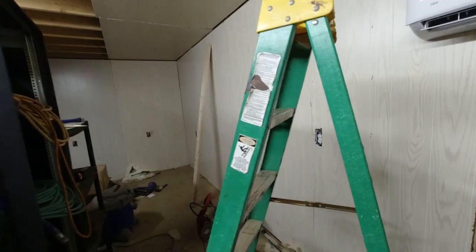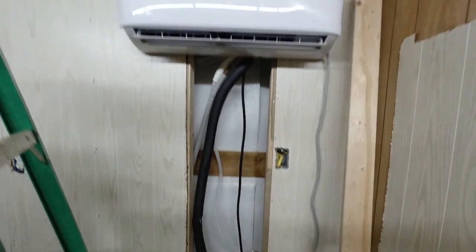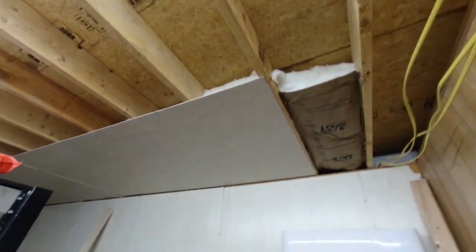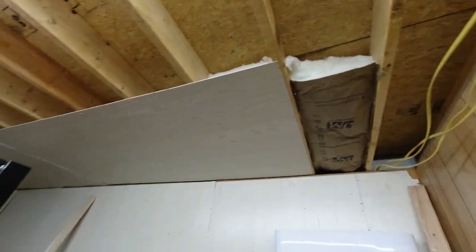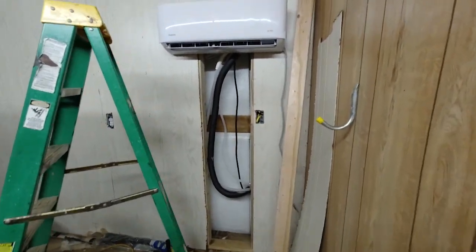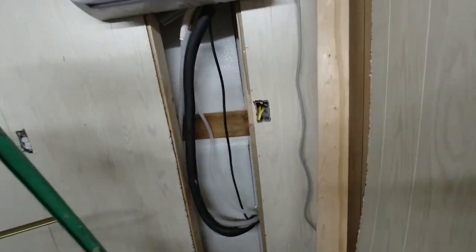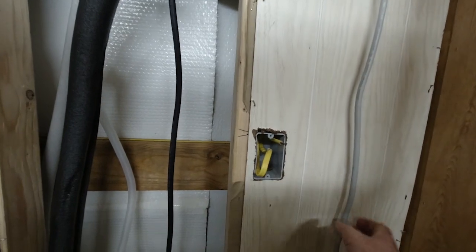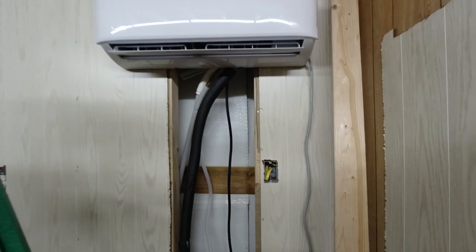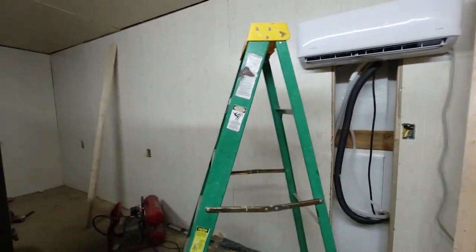We've got our unit mounted, all of our lines are hooked up and everything — ready to go on the AC. We've got some insulation up there in the ceiling and some of that ceiling paneling up. Still have a little bit more work to do in here, but we've got the unit all ready to go. All I have to do is get power to this receptacle and put a plug on the end of that wire and we're ready to go. Of course, we still have to install our door.